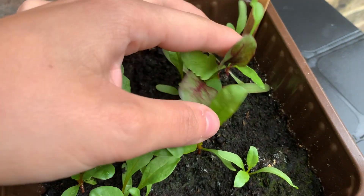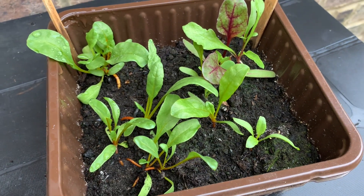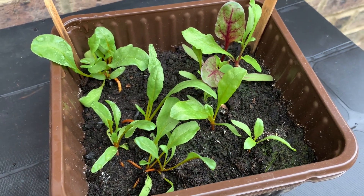The seeds can be coated with germination inhibitors, so it's better to soak them in water for about an hour before sowing.